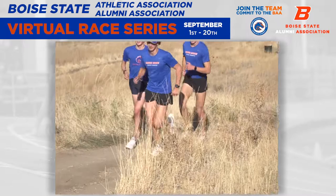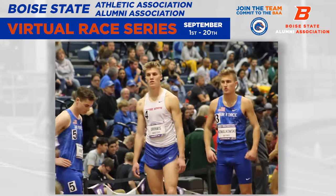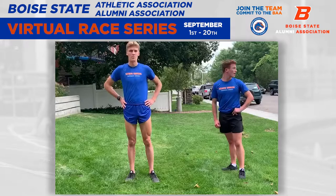Good morning everybody. My name is Jacob Grinwess and I am a member of the Boise State track and field and cross country team. I was asked to make a couple short videos explaining my running philosophies and training techniques with you guys. So this one we're going to show you how we warm up for basically every run.